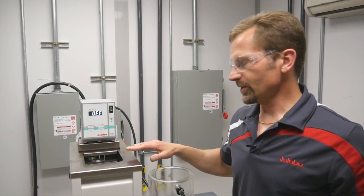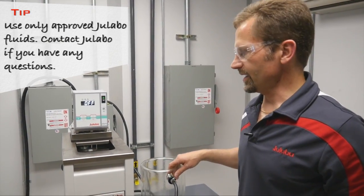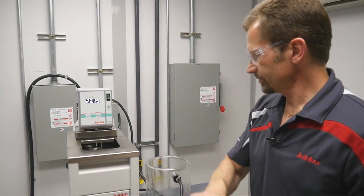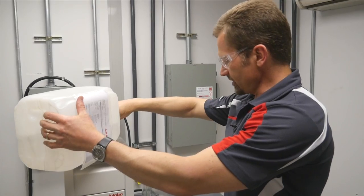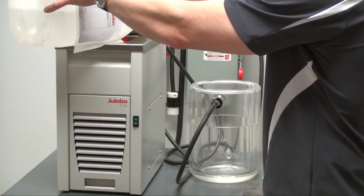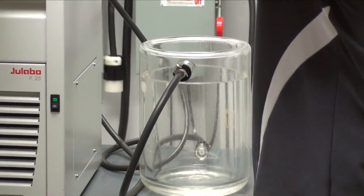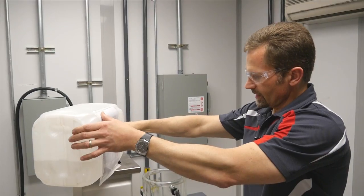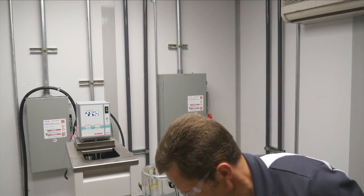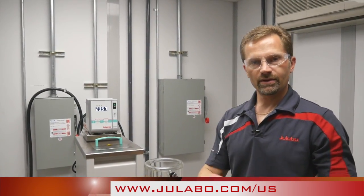Now that the ULABO internal bath tank is filled, we need to circulate to fill the flow path for the external application. Simply turn on the pump and as the external application fills up, add more fluid. And now your application is ready to run with your new bath fluid.